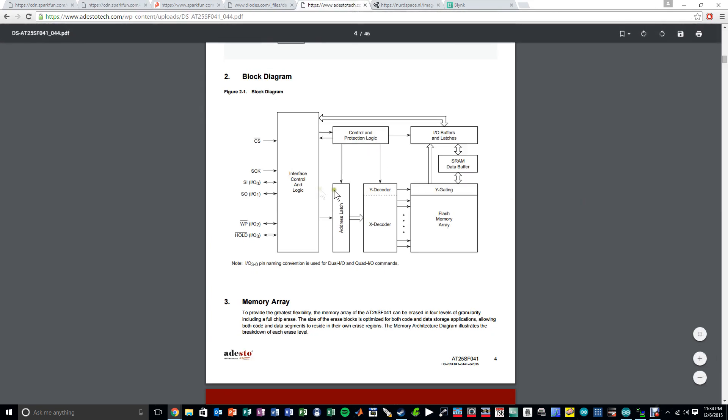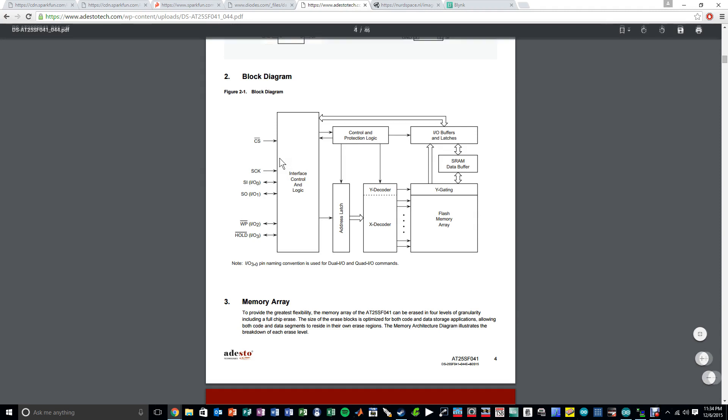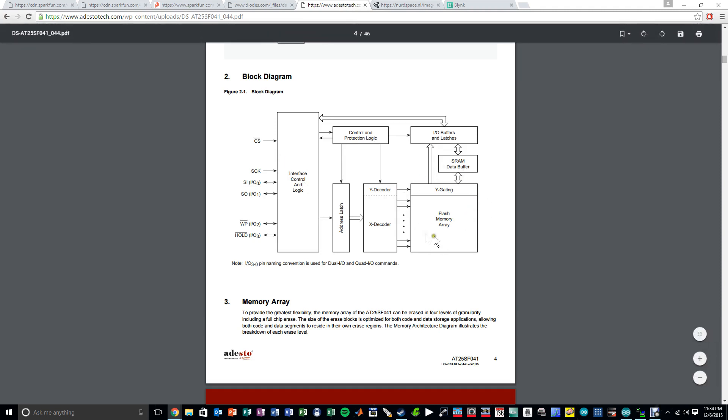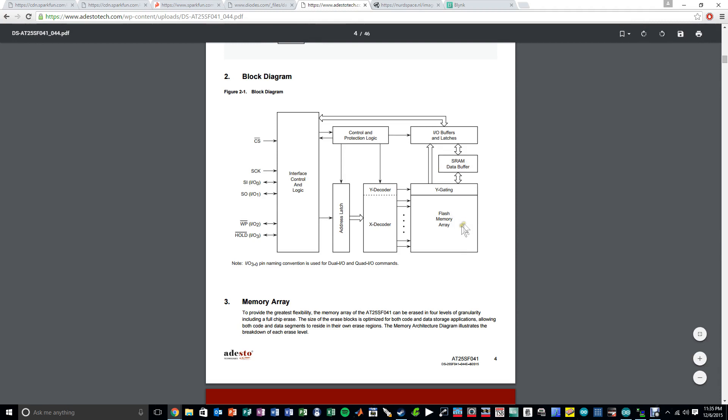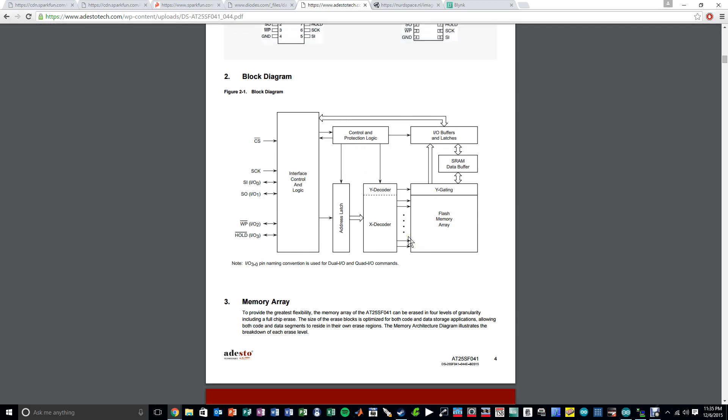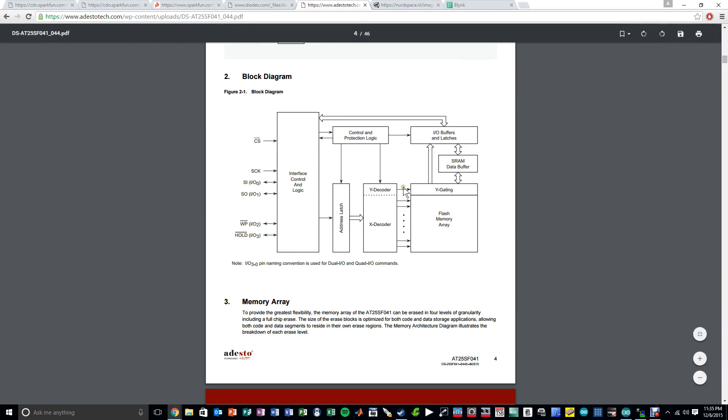Here's the block diagram for the flash memory — very straightforward. The interface logic controls the SPI interface plus chip select, write-enable, and all the other IOs required to write to flash. The entire core flash memory matrix is accessed via X and Y decoders. There's an SRAM buffer, which is typical because you need it to synchronize access to the flash memory. Data is buffered to the SRAM so it can be read in and out while the flash is busy writing, since flash is much slower. There are also address latches and protection logic.